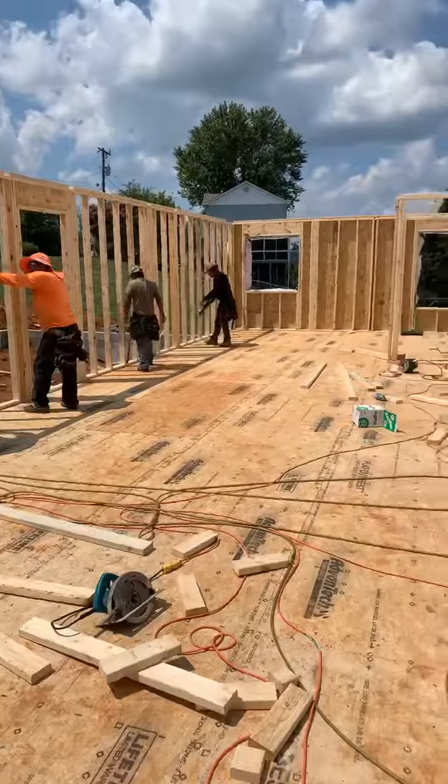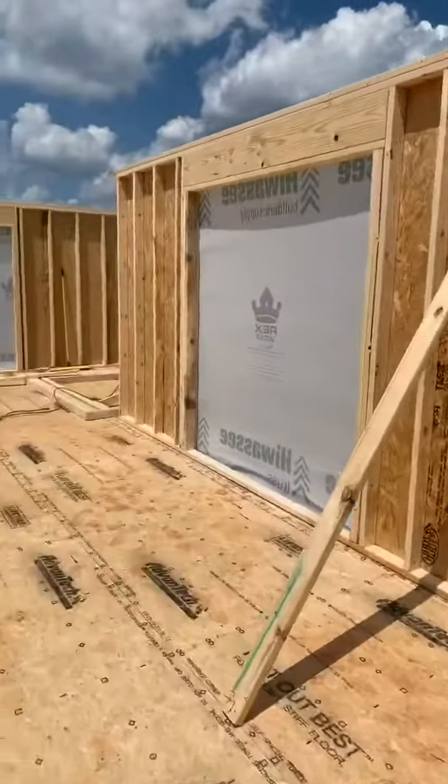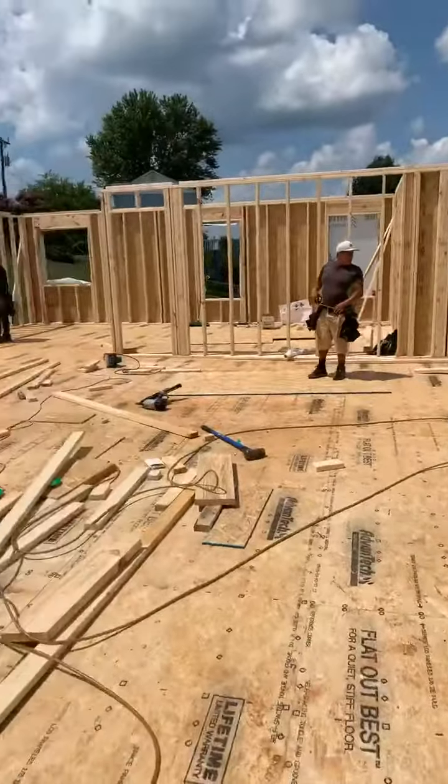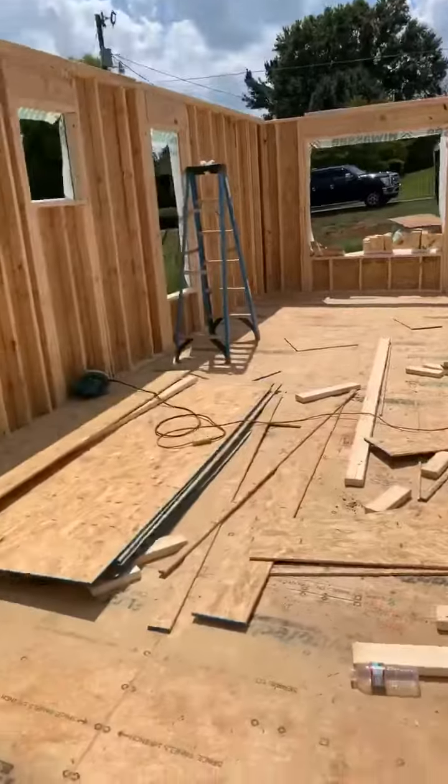They're nailing them down and then they use a laser to level them up. So this is how we go about framing these houses over here.